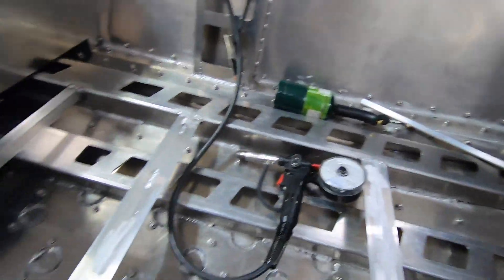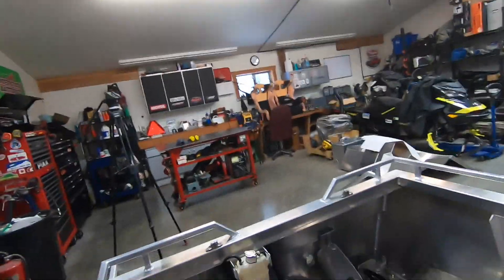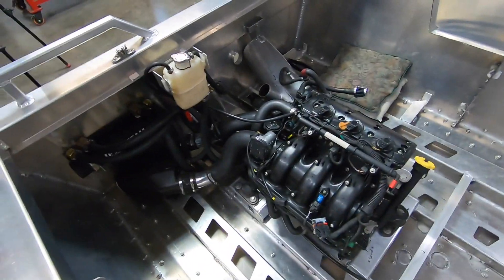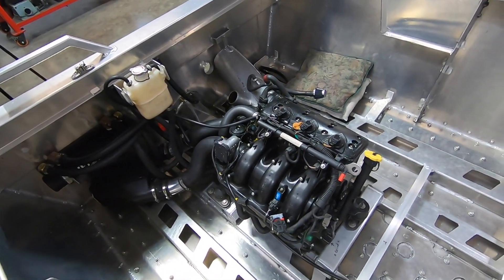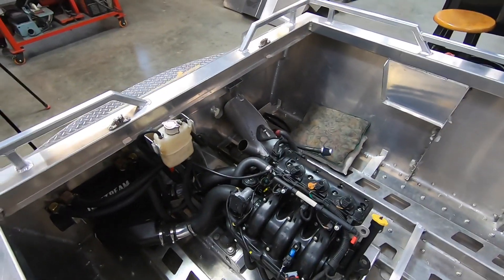These guys are tacked and welded in, same with this guy. Just about to start on throwing in the wiring harness and plugging everything in. That's pretty much what it looks like. You can throw the fuel tank in over there and then start going at it.